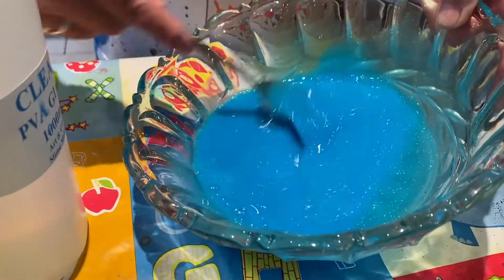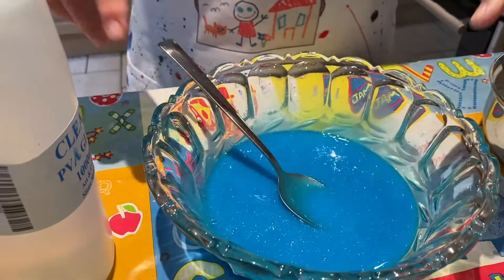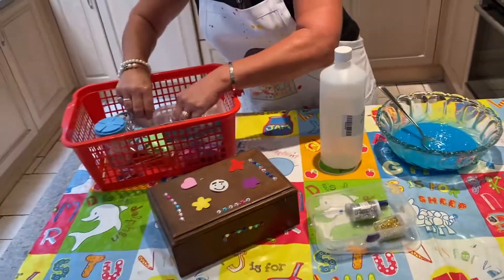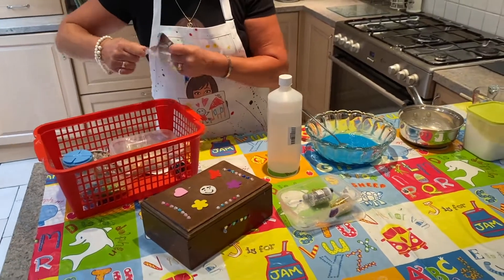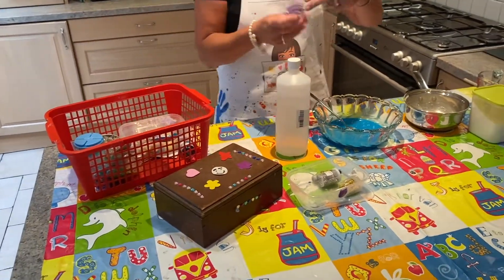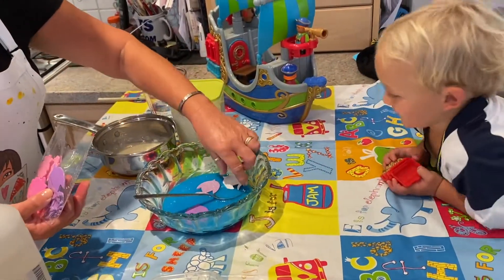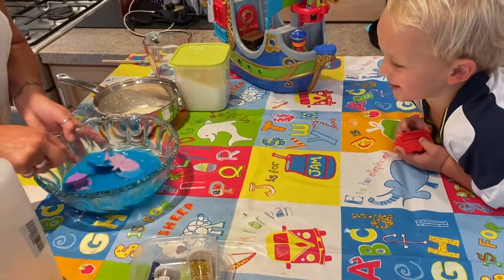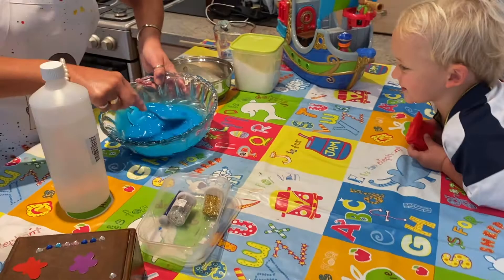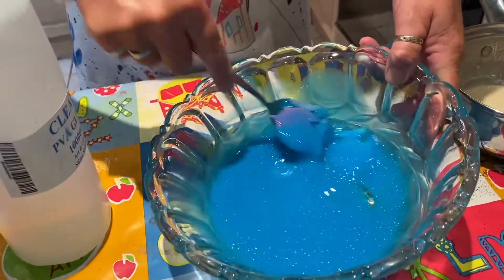Oh, sounds like fish — that's giving me an idea! There we go. We're going to put some fishes in the water. Throw the fish in! Yay! Two fish, they're swimming — they're swimming in the slime.